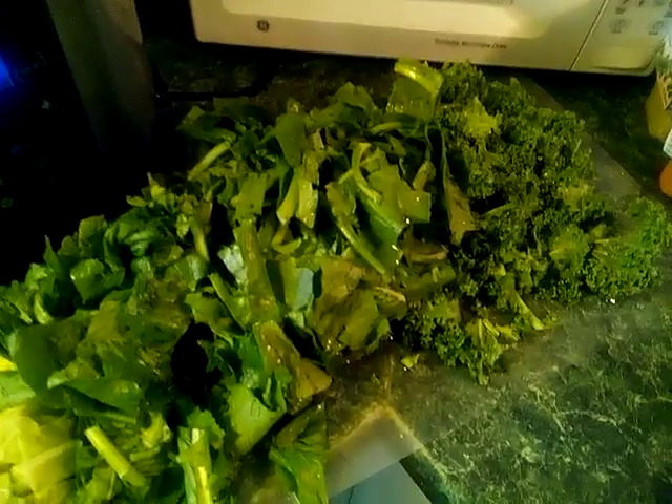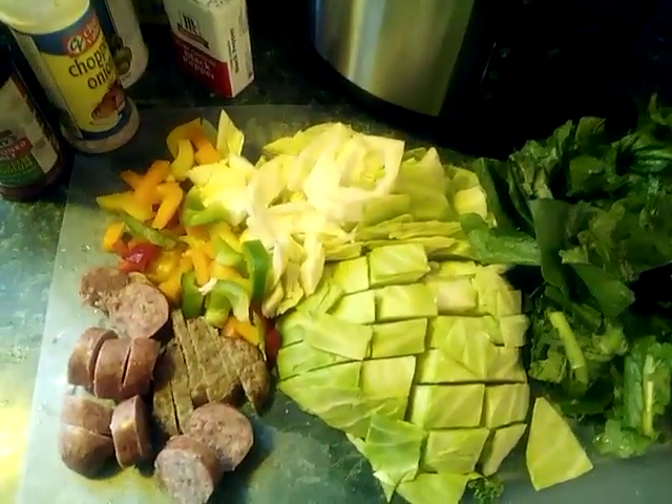What's up, good people! Today in the pressure cooker, this is the beginning of my Sunday meal. I'm going to do greens with cabbage, kale, and turnips. Everything has been washed, prepared, and chopped up so I can make it easier, and I'm going to put it all in the pressure cooker.